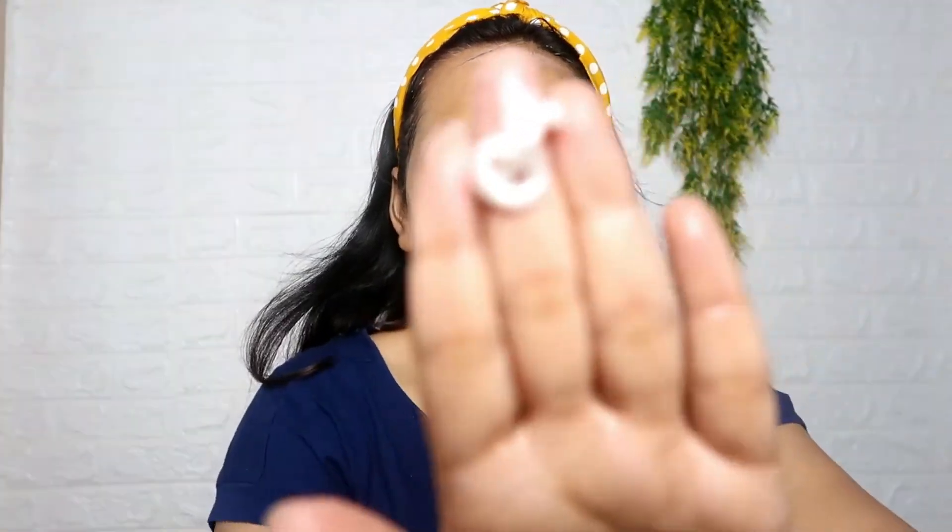Now I am going to use the first step, which is cleansing. I will apply it properly on my face. For 2 minutes I have to massage it properly. You can use this to make your skin very simple and fresh. And you can see how good it is.